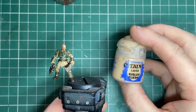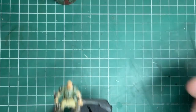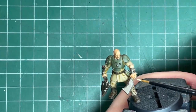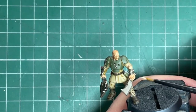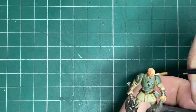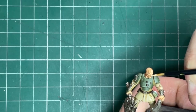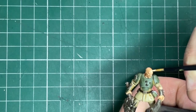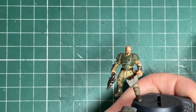Lastly it's back to Kislev Flesh. I love doing skin — I've done videos on skin before and I'll put a link in the corner. All I'm doing is coming back in with Kislev Flesh — we've got a nice bright base coat — and I'm just really carefully working my way around all of the raised areas. I'm not going to worry about the eyes for now, just making sure the ridges in his head, the cheekbones, and the nose are all touched in to highlight.